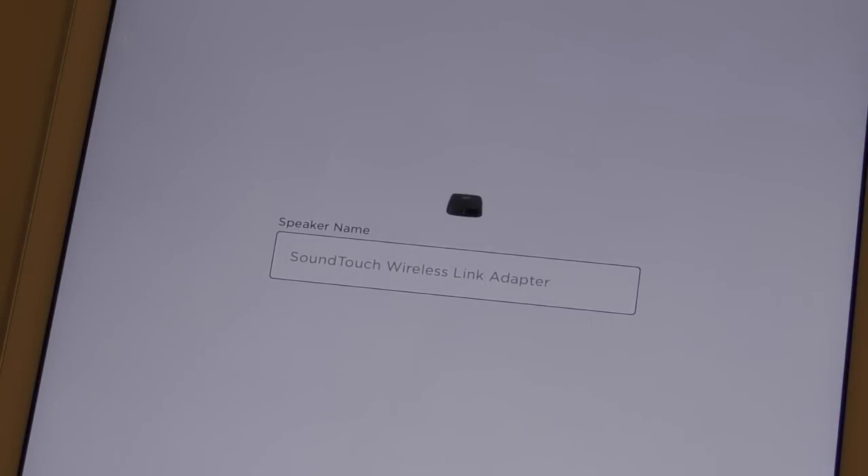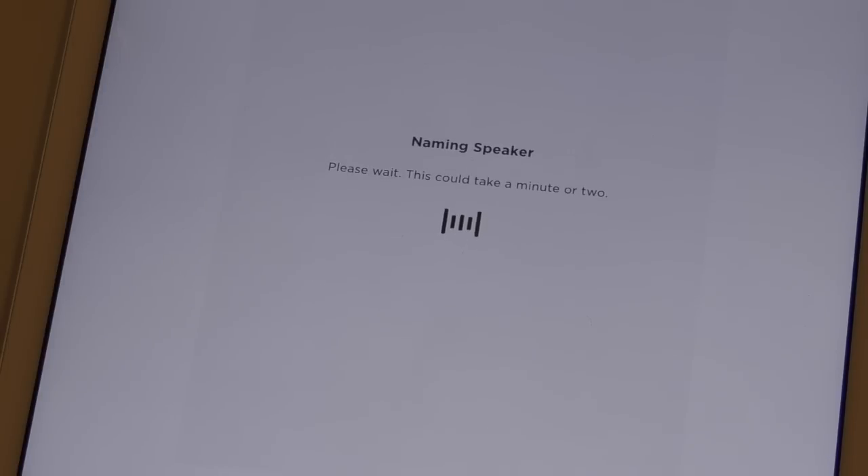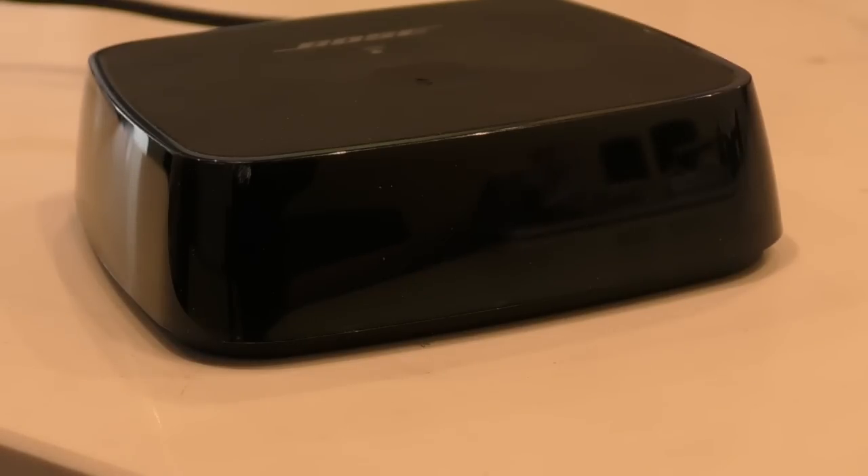Next, you are given the option to name the wireless link. If you're using it with a CD player or turntable, you may want to call it 'CD' or 'Stereo Room' or anything you like. You will know if the wireless link has successfully been added to your SoundTouch account if the Wi-Fi icon has changed to solid white.